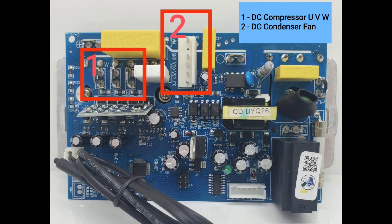This is the outdoor PCB. Number 1, DC compressor UVW connection terminals. Number 2, DC condenser fan motor.